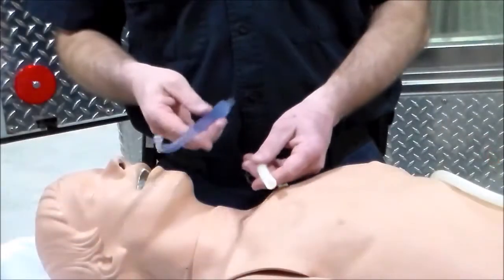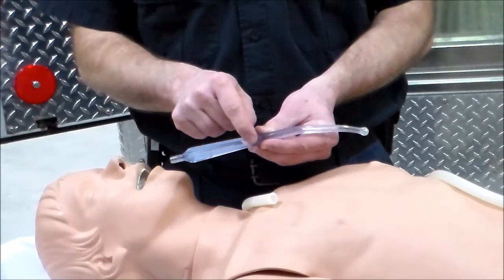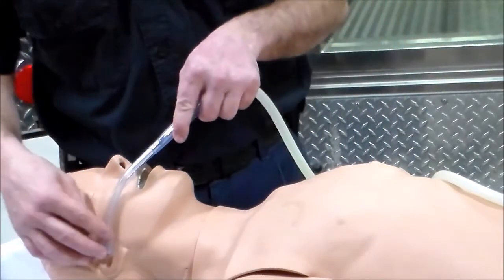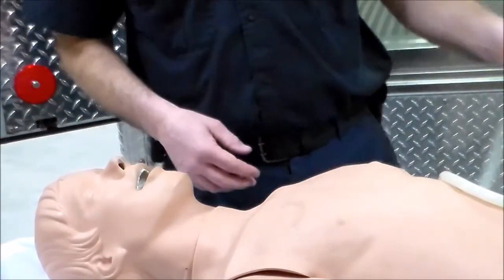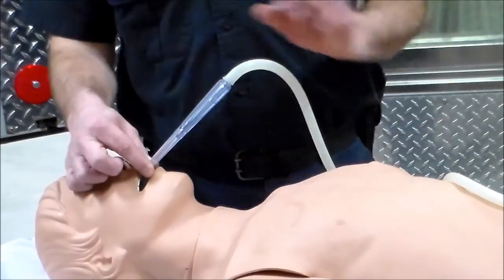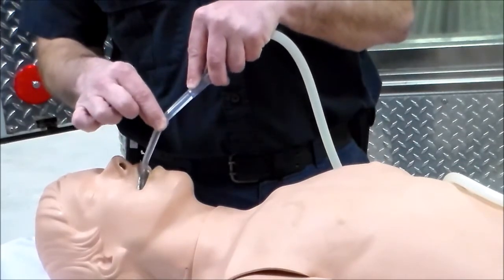Now let's take a closer look. Here is the non-kink tubing and here is the Yankauer — notice the opening where I place my finger over it. I attach it, then measure just like I would for an oral airway. Once marked, I turn on the suction unit. I insert the catheter, and because I've inserted it to the marked point, I can press my finger over that opening and suction back and forth to remove all secretions from the airway.